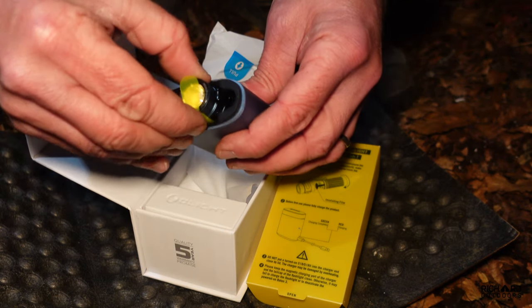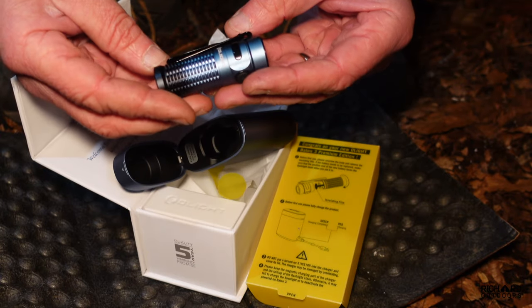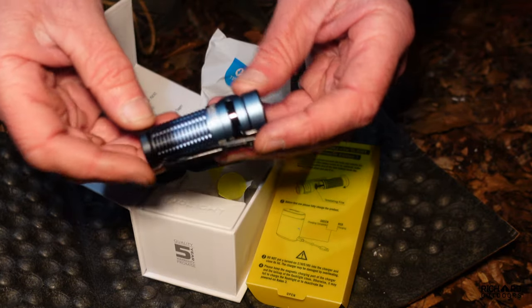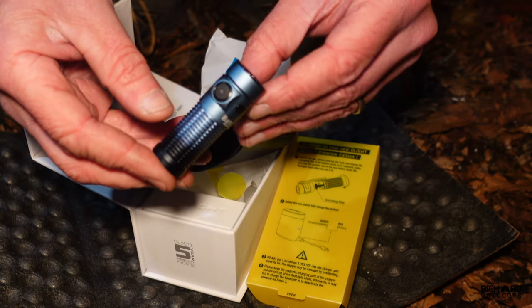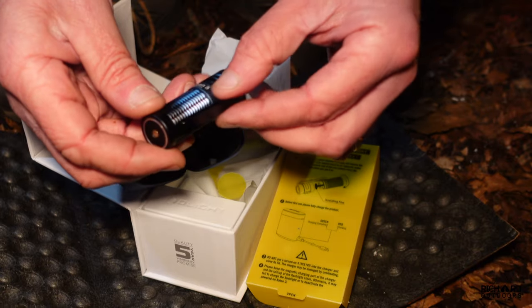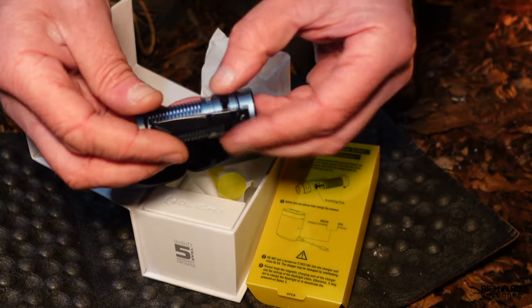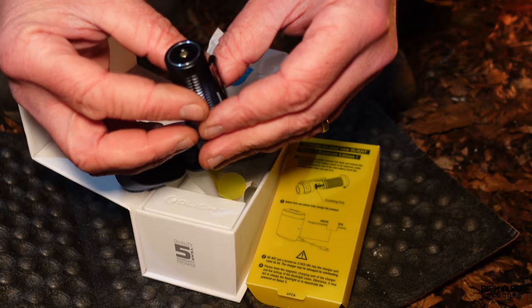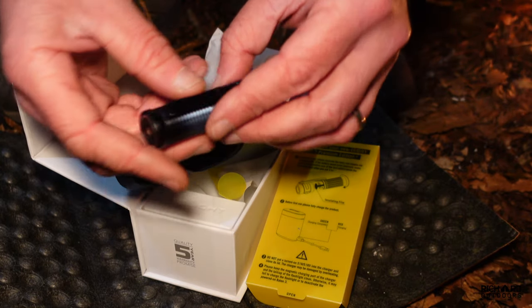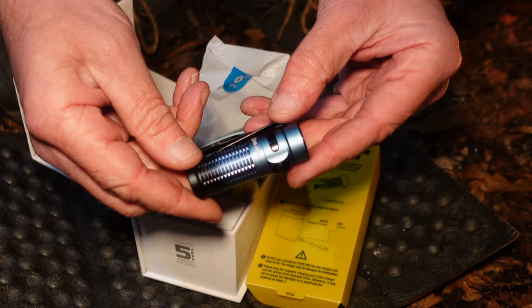Inside here - look, you can tell I haven't used it. Here's the torch and that green light shows it's fully charged. There it is - that's the size of the torch. These Olight torches are just tiny but they absolutely pack a real punch. It's got the on/off button here which is multi-functional, and it's got the clip. What I do is have it clipped on my backpack near the shoulder strap. If you want to charge it using the traditional Olight way, it's got the magnetic adapter here, but really all you want to do is pop it in the case and it charges.